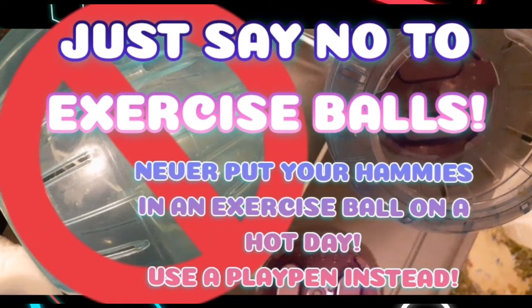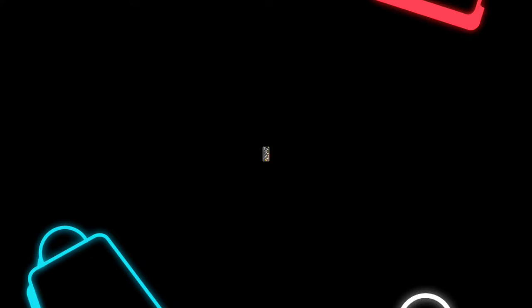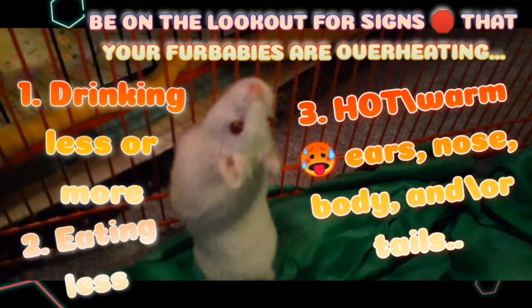If you have rats, feeding them frozen fruits or vegetables is one good way to keep them a little cooler and to give them a nice, chill, relaxing special treat.